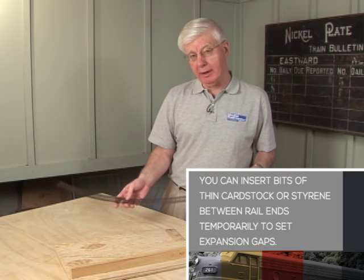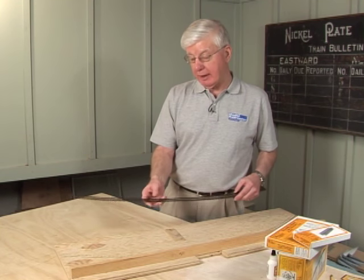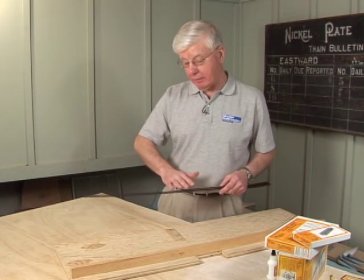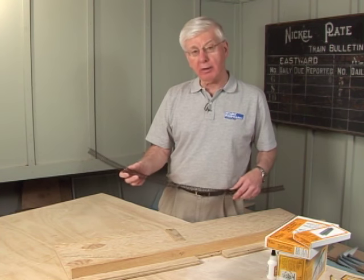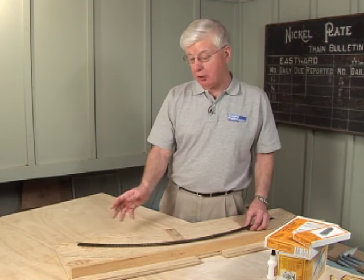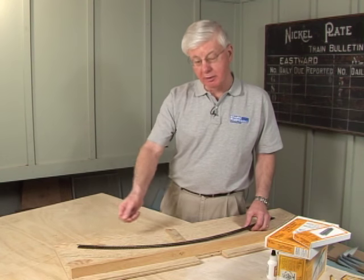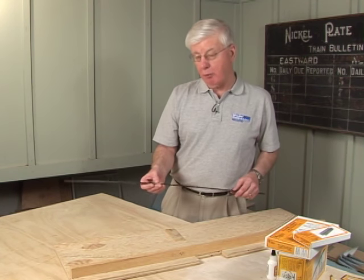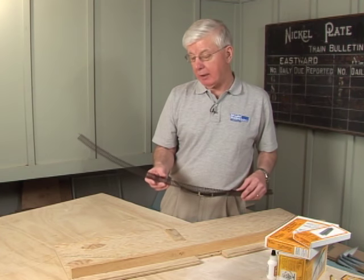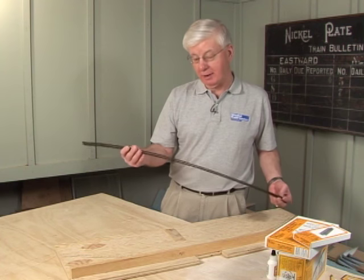Why weathered rail? Frankly, when you put this down on the railroad and clean the tops off gently with a Bright Boy — never rub sideways because you'll scratch the rail, go lengthwise — it already looks pretty good. And when you go back and start weathering it with airbrushing or chalks, or those paints that flow into crevices with rust in them that you wipe along the rail, the weathering on the rail gives a much better tooth for the weathering that follows. I always start with weathered rail. You can't get it on turnouts, but everywhere else I use it — simple and it works like a charm.